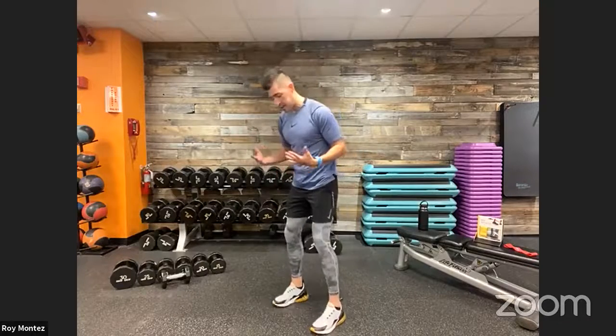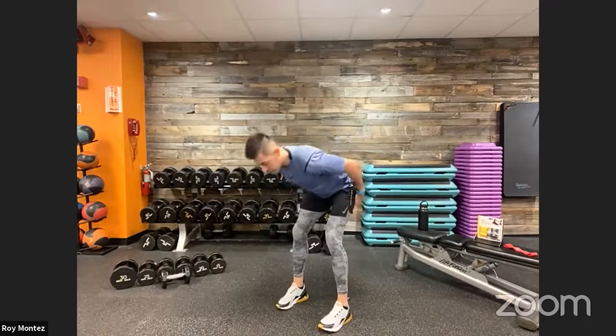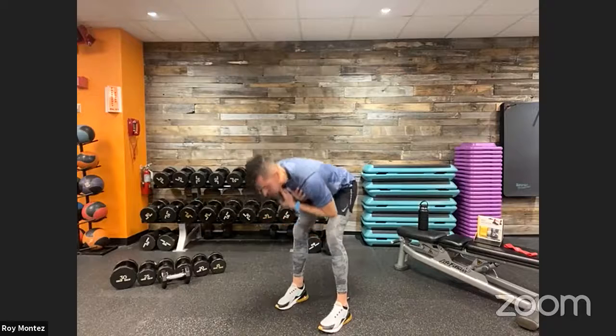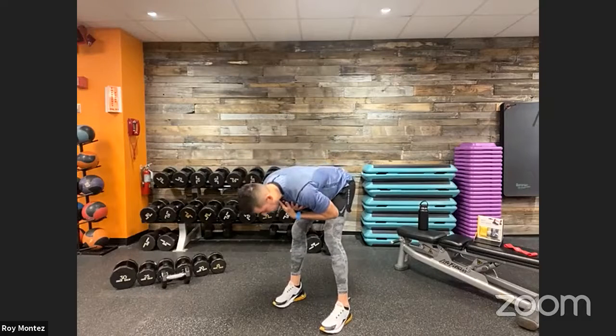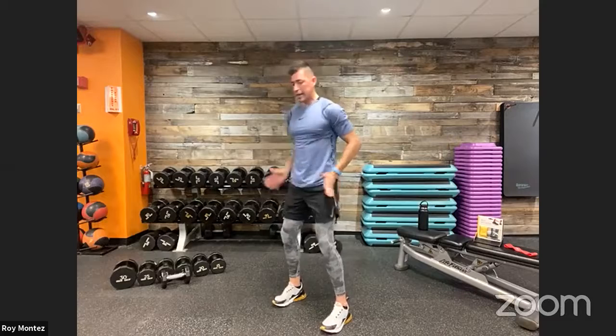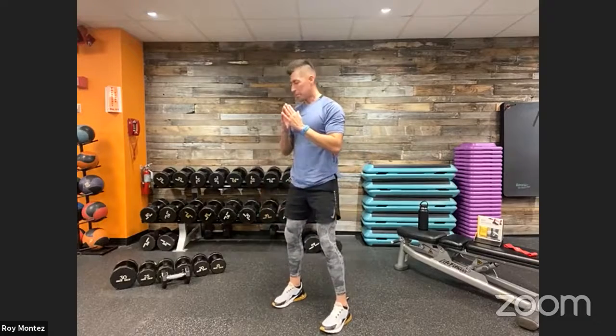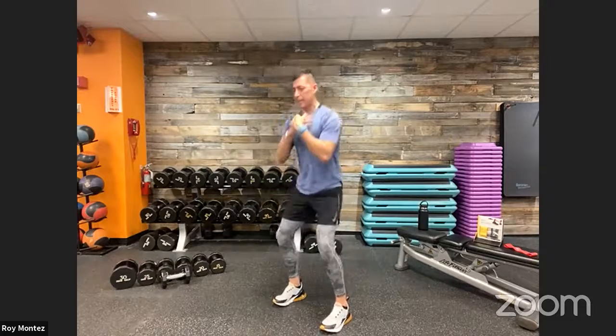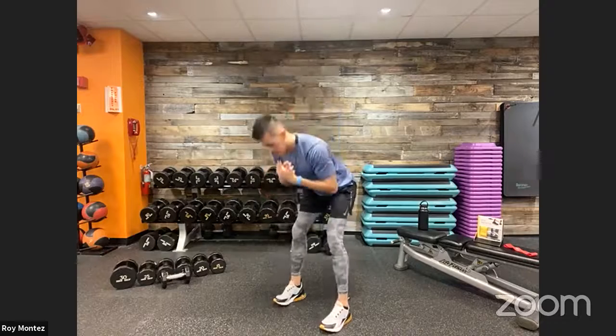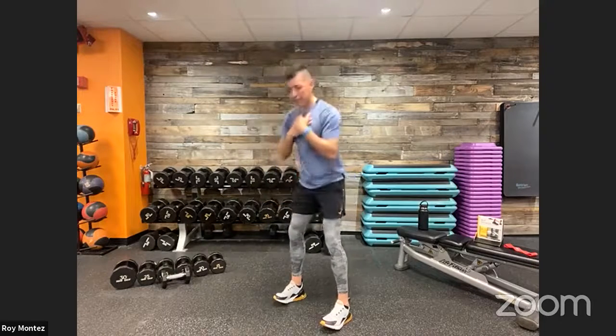Good morning with a squat combo — setting up with feet shoulder width apart. Push those hips back, hinge, tuck hands in close to the chest, come back up, reset, and drop right into that squat combo. Feel that stretch in the hamstrings as you push those hips back. Nice controlled movements with these resistance movements — try to stay on your heels, not the balls of your feet.